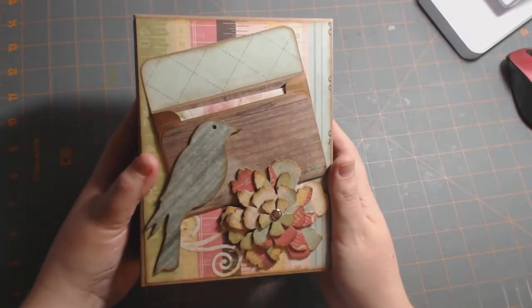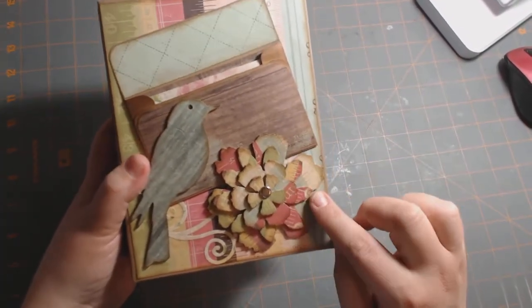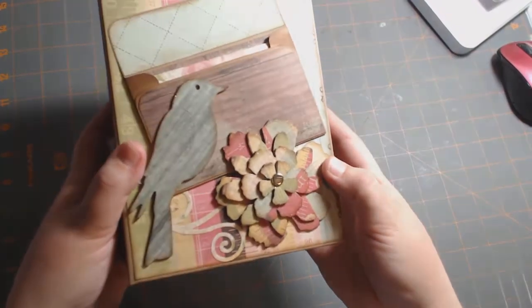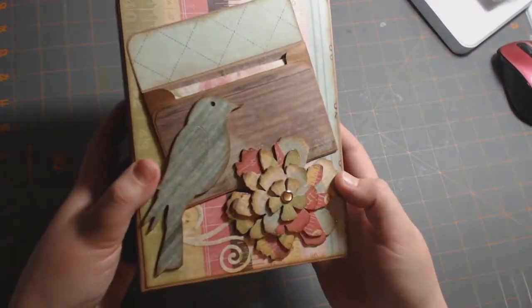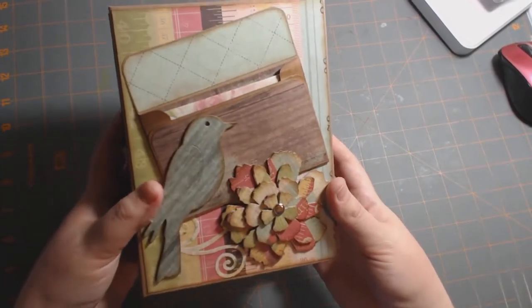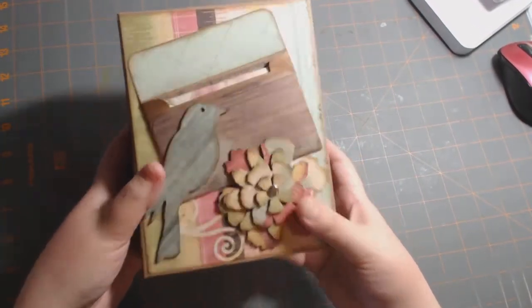So that is it for my mini album. Oh, on the cover I also used my Wink of Stella pen — I don't think you can really tell on camera, but I went around the edges because I thought the edges needed a little glitter. Because what's life without glitter?